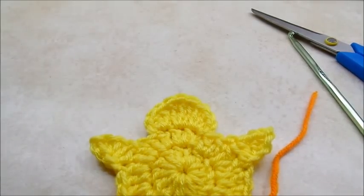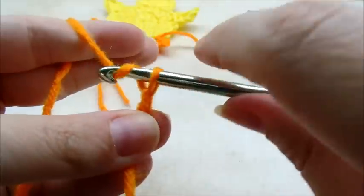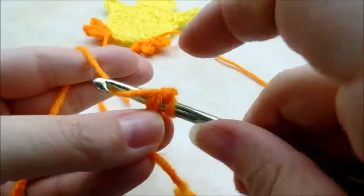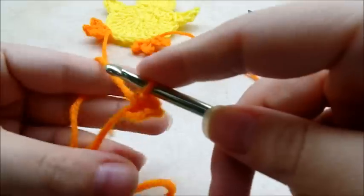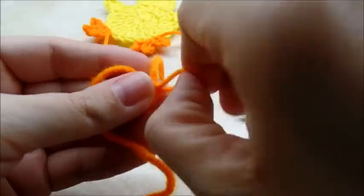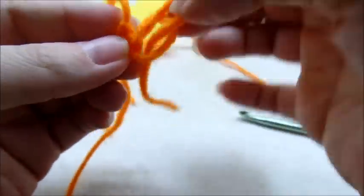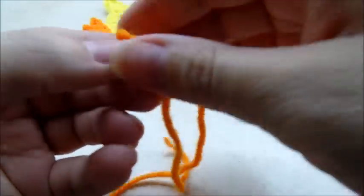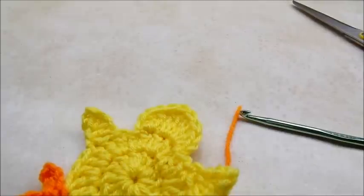Now for his face — you can do it however you want. For his nose I'm just going to start with a slip knot on my hook, do a chain of two, and single crochet in the very first chain. Clip that off — that's going to be his nose. You could also cut a little nose out of felt if you want. I'm going to sew it on with my yarn needle.